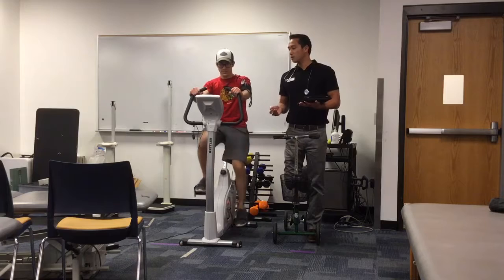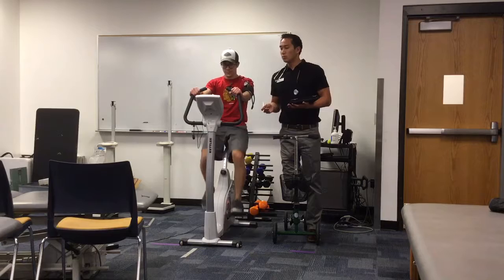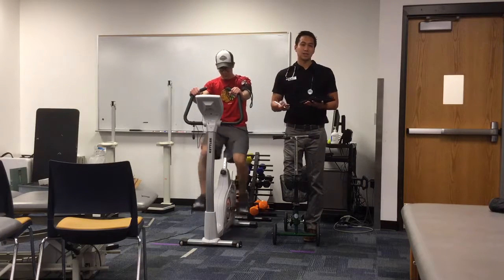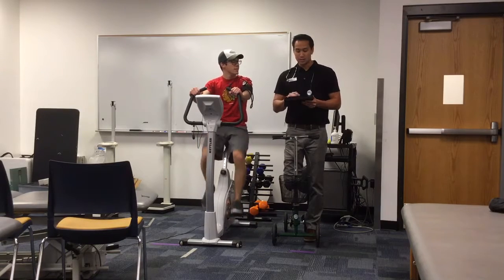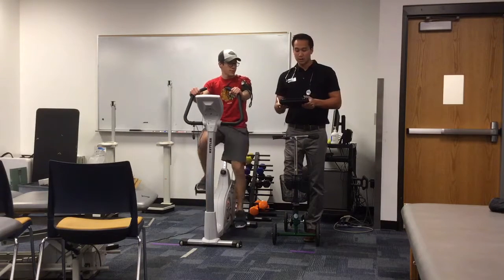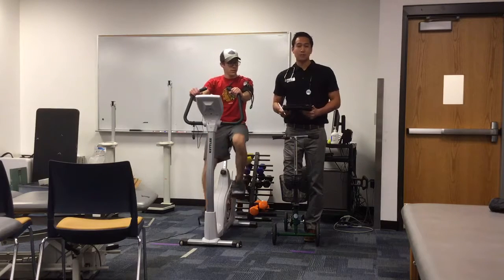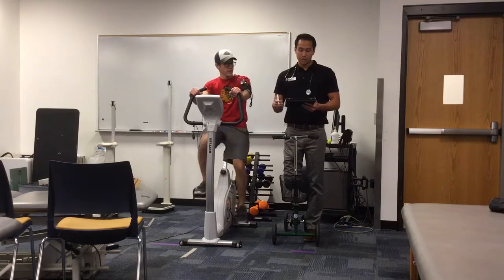He's been warming up for about 2 minutes so he's got about another minute before I bump him up to the first workload. With this test we're hoping to set the bike at a certain intensity to get his heart rate into a submaximal range. For Jake, his age-adjusted heart rate max is 191, and the submaximal test range is 60 to 85 percent of heart rate max, making his range 115 to 162 beats per minute.